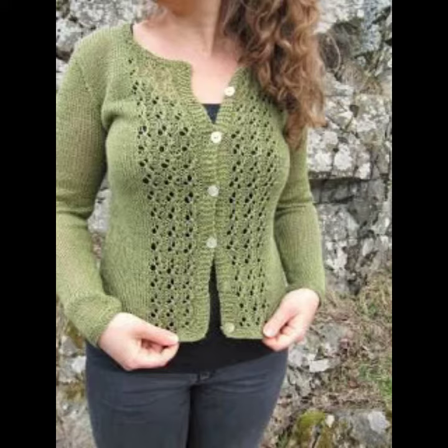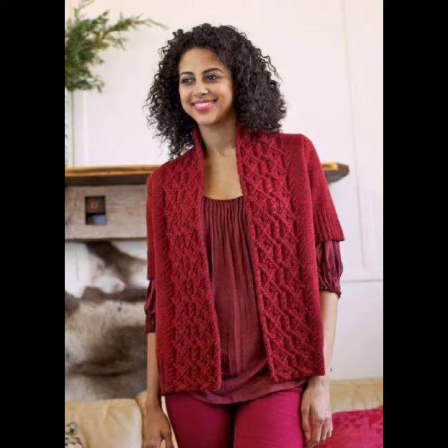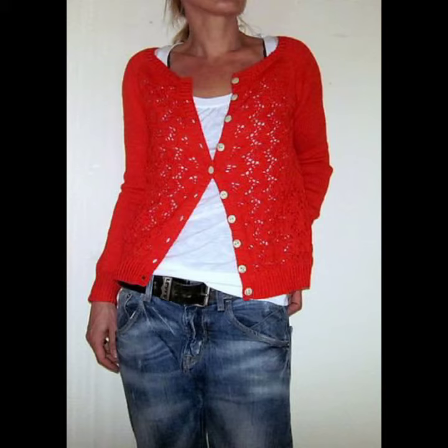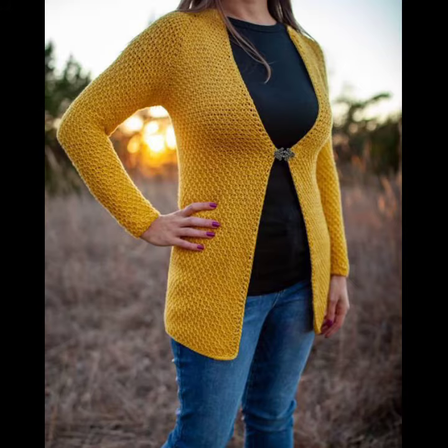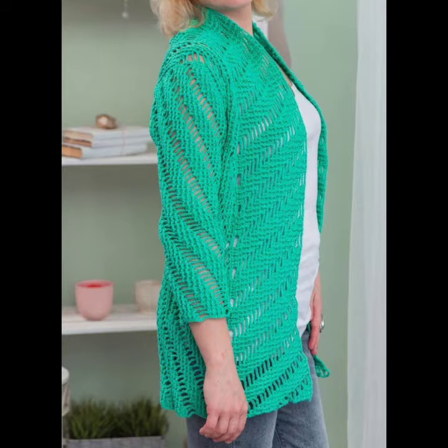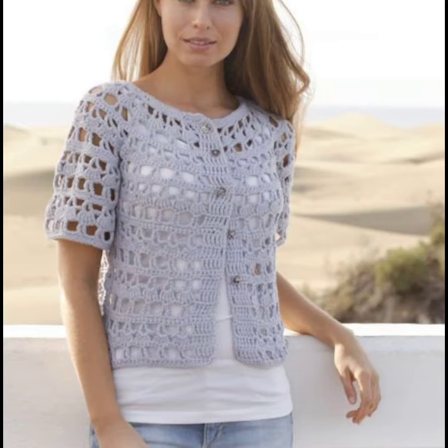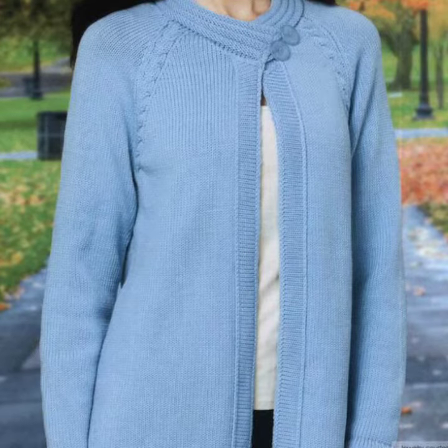You can see different designs and different varieties of crochet cardigan designs in this video. They look very gorgeous and beautiful. You can easily buy them from the market. Many styles and varieties of crochet cardigans are easily available in the market and also from many different foreign countries and cities. You can also make these crochet cardigans in your own home by using crochet techniques.